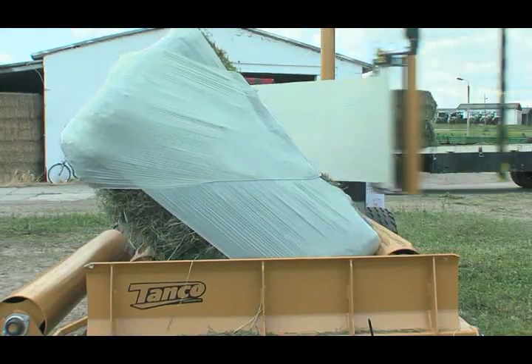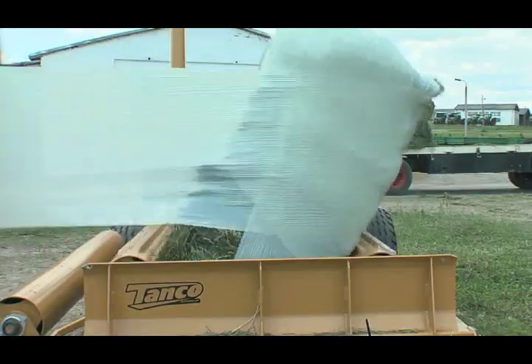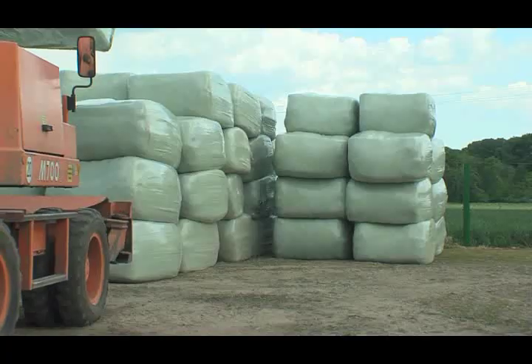It can be conveniently operated from the tractor cab via radio remote control. During the wrapping process, the wrapped bale is directly put in its storage position without further ground contact.